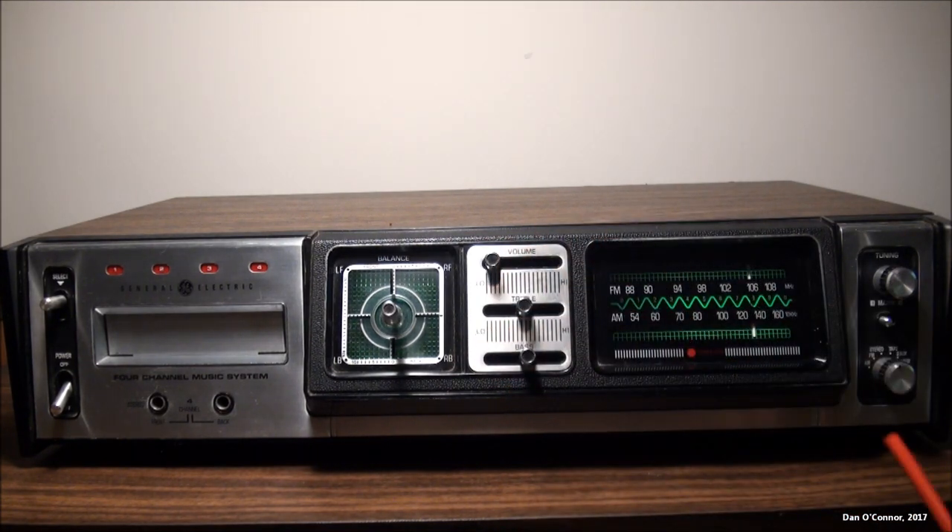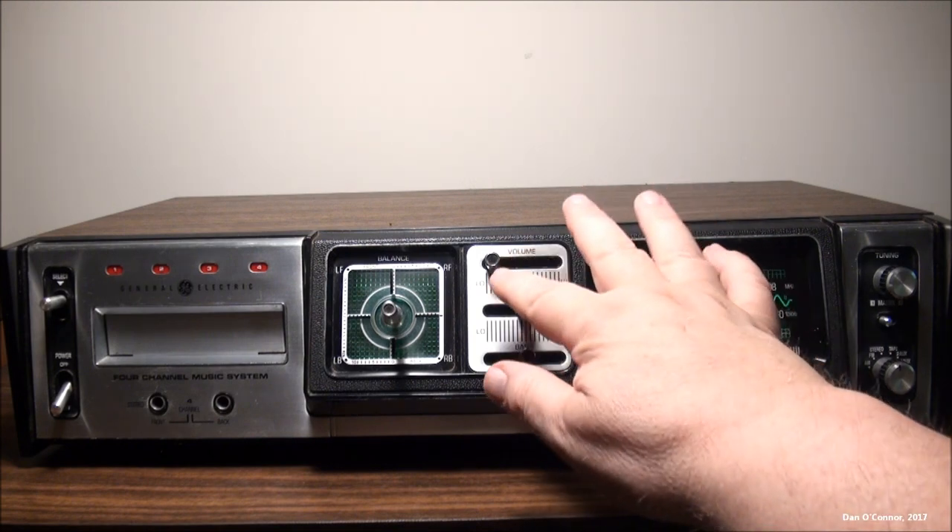I like how the FM stereo indicator actually says 'Stereo Star.' I'm not sure what that means.